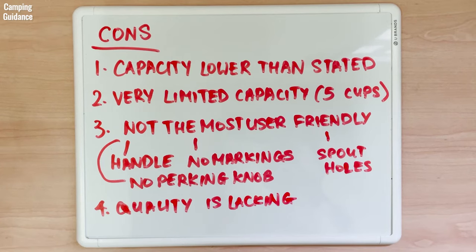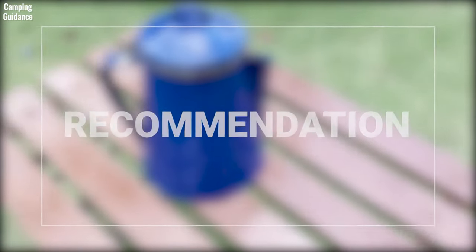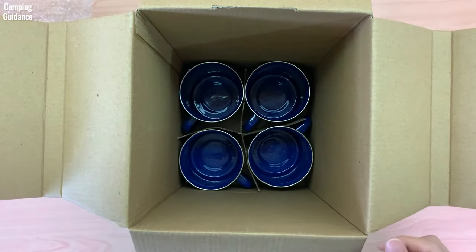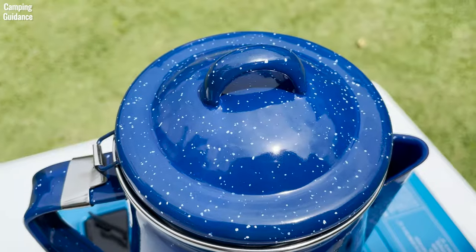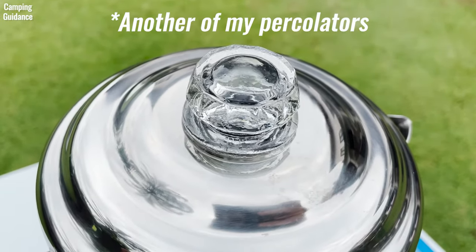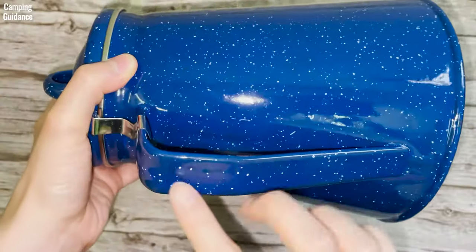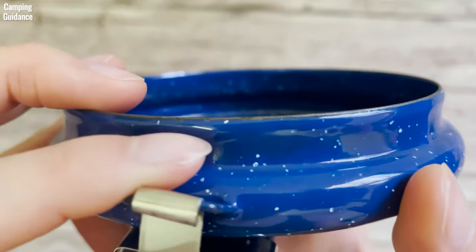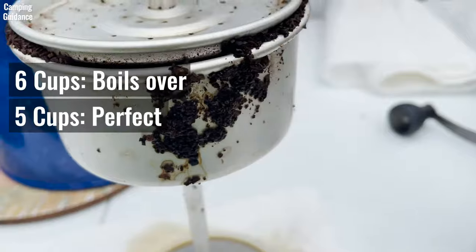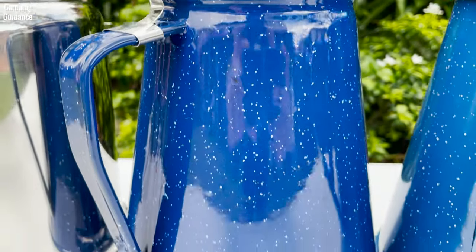Would I recommend the Stansport 8-cup enamel percolator? I can see why people might buy it — it comes with 4 matching enamel mugs, it looks awesome, and there's no glass or plastic perking knob that could break. But if you want a perking knob to see when the water starts boiling, this is not a very good pick for a camping percolator. For me, it's just not user-friendly enough, the quality is not the best, and there's not a lot of versatility with the capacity. I could percolate only 5 cups of coffee — no more and no less — it's just too limited. Overall, cons outweigh the pros and I don't think I could recommend this as the best camping percolator.